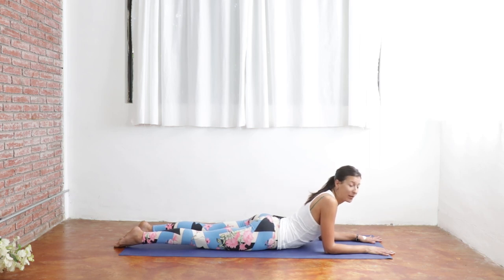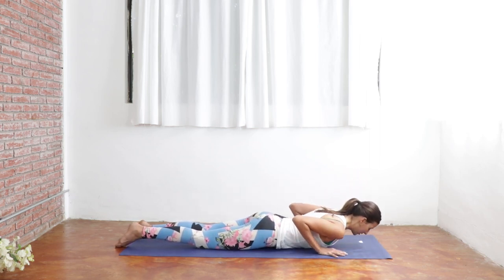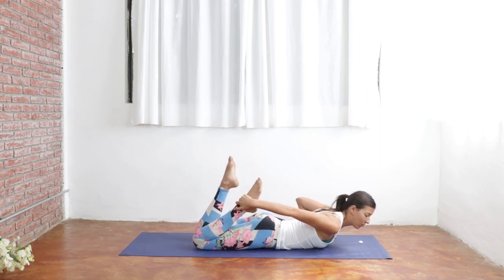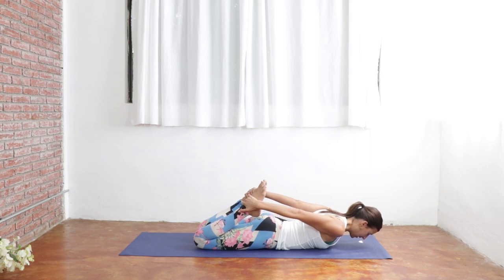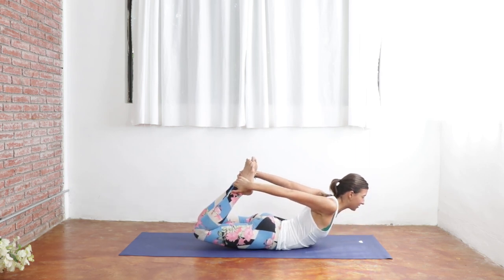Coming back down to your belly here. We're going to bring our hands down by our sides. We're going to move into floor bow, so we're going to bend our knees, keeping our legs parallel to one another, and then grabbing for the outside edges of our feet or our ankles. Take your gaze down. Exhale out all of your air. And then as you breathe in, kick into your feet as you lift your chest and knees off of the mat.